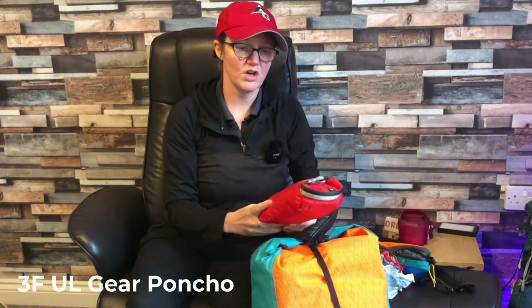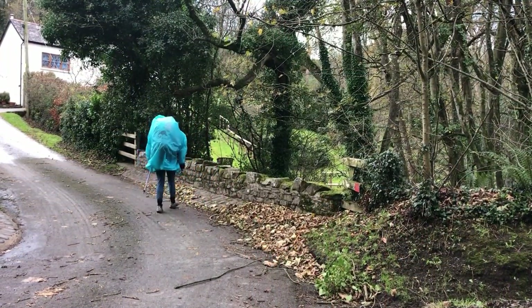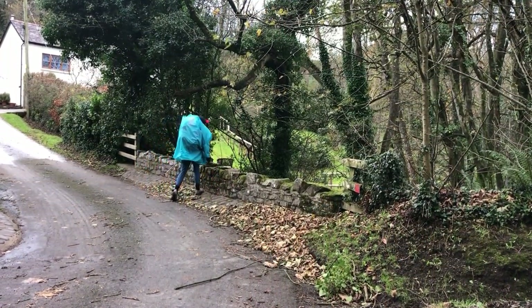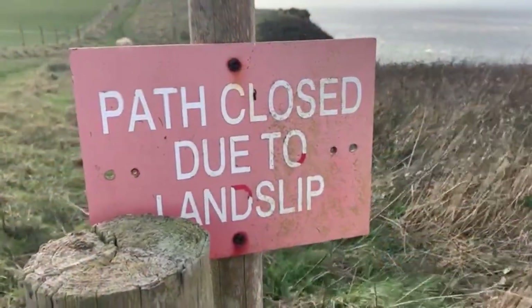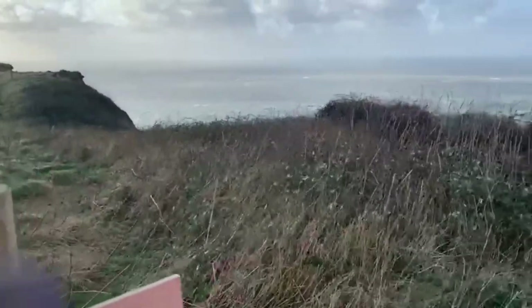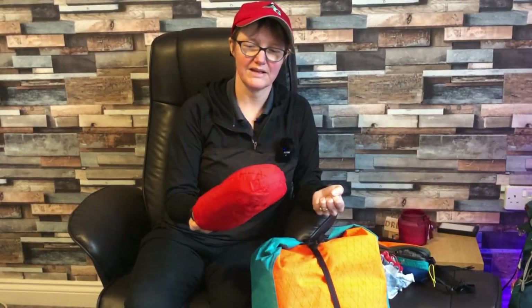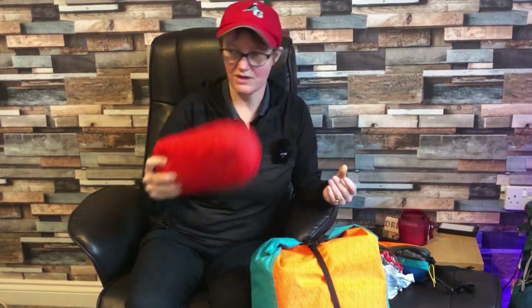The poncho is not brilliant in the wind when you've got the sort of winds we had. I came off trail twice mainly because I just didn't feel safe on those cliff edges — if the wind changed direction I'd have been off that cliff. It was also the only waterproof I had, which probably wasn't the best. I do love my poncho, but perhaps not when it's as windy as it was.